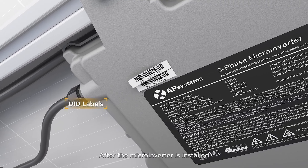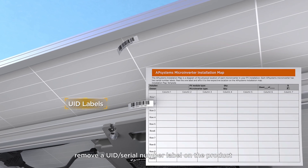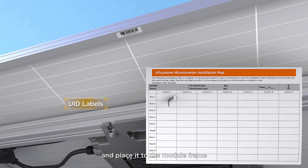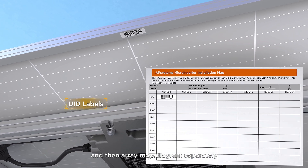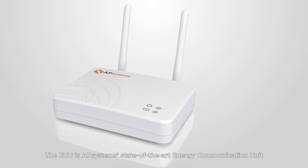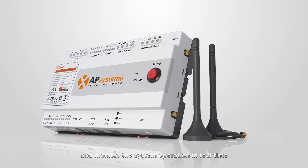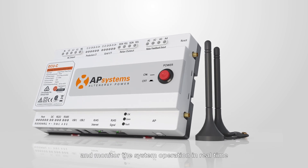After the microinverter is installed, remove a UID or serial number label on the product and place it on the module frame and then the array map diagram separately. The ECU is AP Systems' state-of-the-art energy communication unit used to collect various performance data from the microinverter and monitor the system operation in real time.